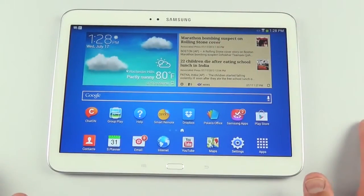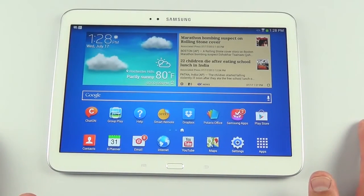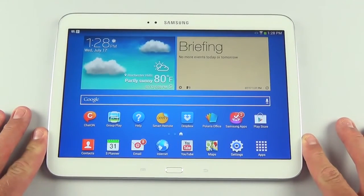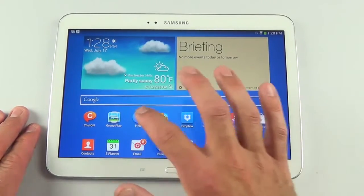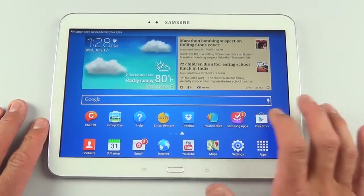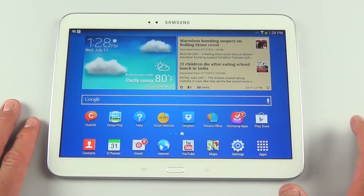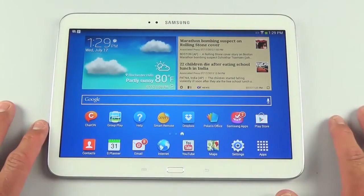ChatOn is a cross-platform chat app Samsung employs. Group Play lets you connect to nearby Samsung devices to share music, photos, and gaming. There's also a manual, the Peel Smart Remote for IR blaster AV control, and Dropbox integration — log into your Dropbox account during setup to store documents in the cloud.